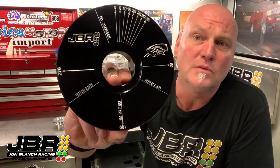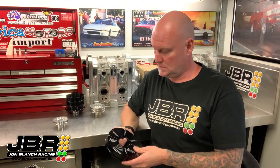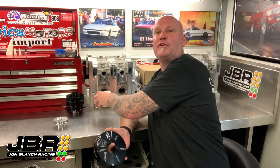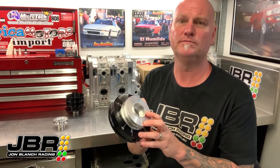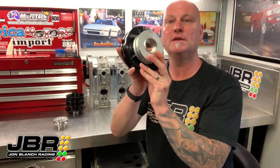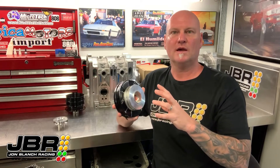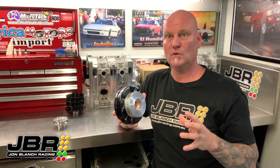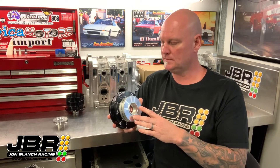The tool I'll be talking about is called a pulley degree tool. How this tool works is you drop the front pulley from your engine into the tool, then line up the zero mark on your pulley with the zero mark on the tool. From there you can mark out all the various timing marks that you or your tuner is going to need to accurately check and make sure that the ignition timing on your engine is correct.